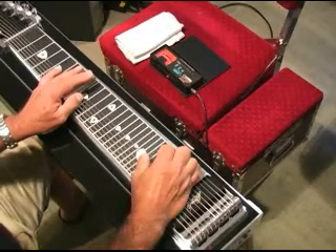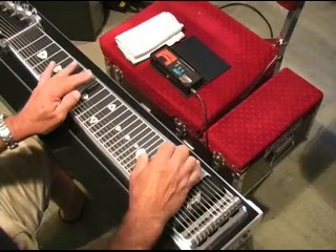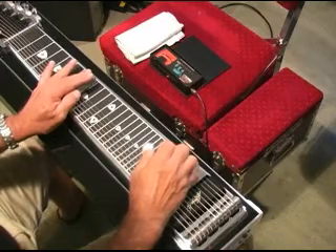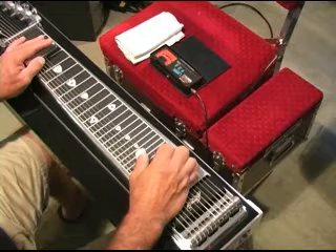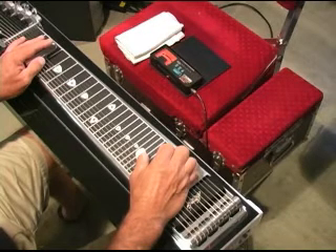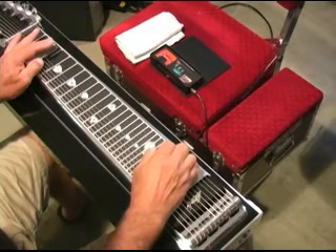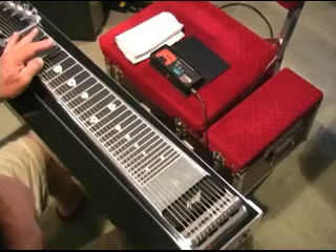you add the sixth string pedal to the B pedal. And then you're right there for the four chord, the C. Then you use the five and eight, adding the eighth pedal off and on. Back to the third fret. We're going to stay in C. So we start at eight, five, six, and five. B pedal on. Add the A pedal.